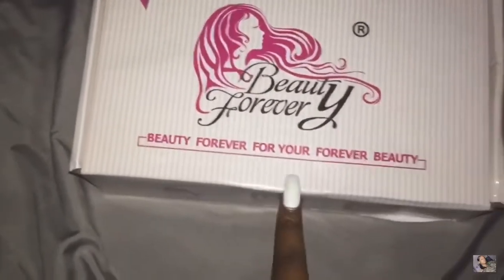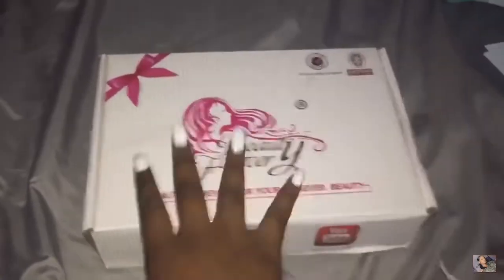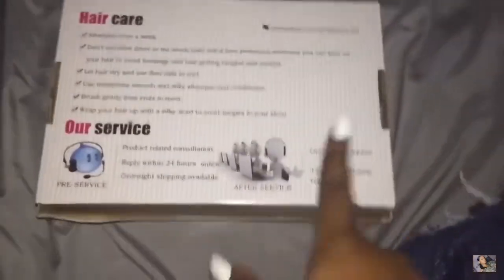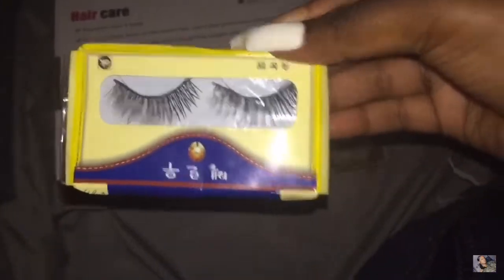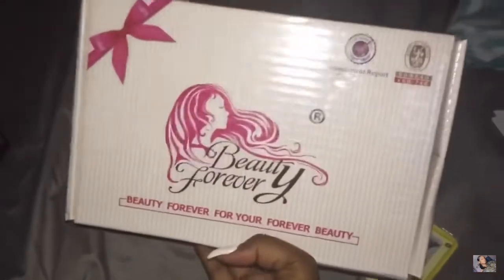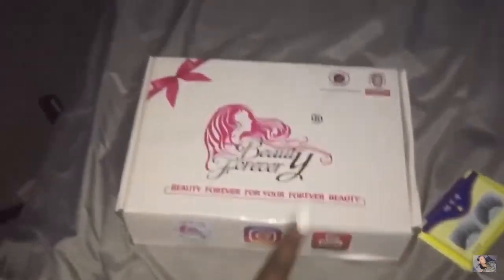It's Beauty Forever — Beauty Forever for your forever beauty. They have their company Facebook, company Instagram, and company YouTube, so go follow all of them. Their social medias are going to be down below. On the back of the box it shows you how to maintain the hair. Hair care. It also came with some pretty lashes that I'm going to put on. Thank you Beauty Forever! If you haven't gone to get some Beauty Forever hair, go get it — I have a discount code in my description.